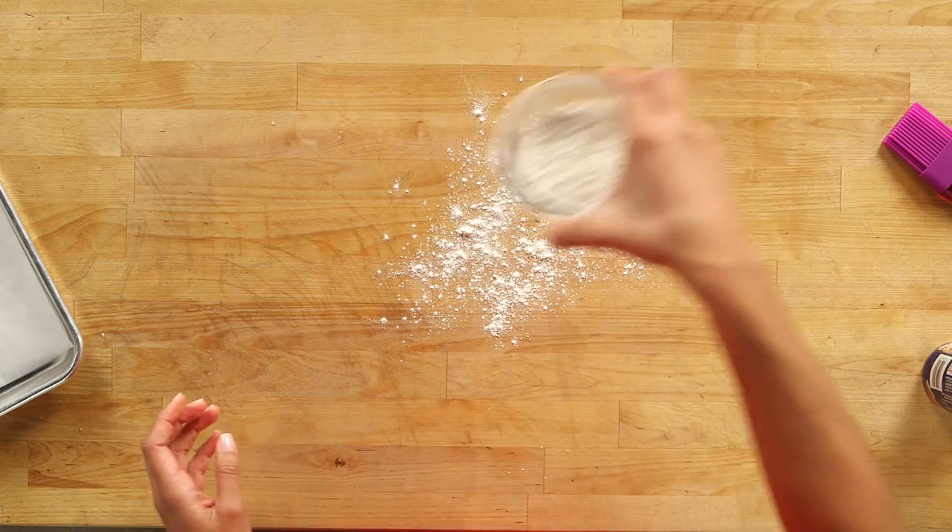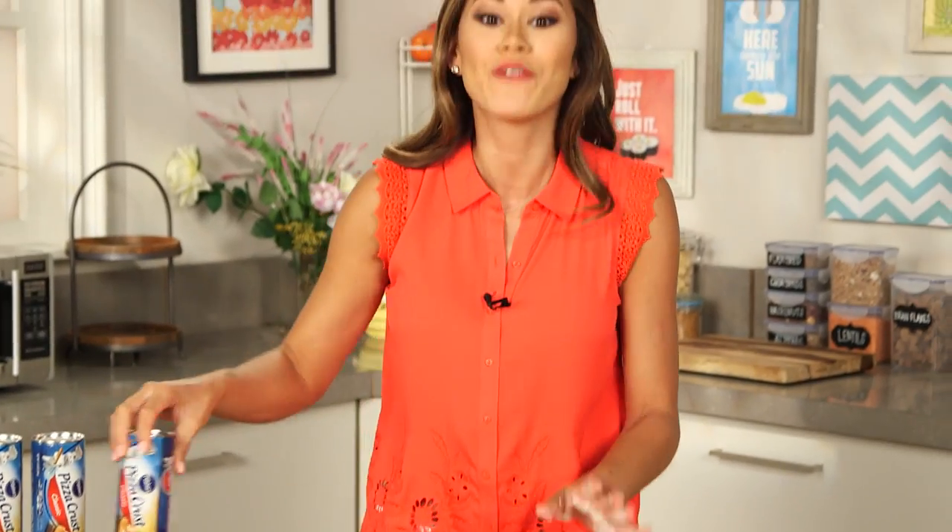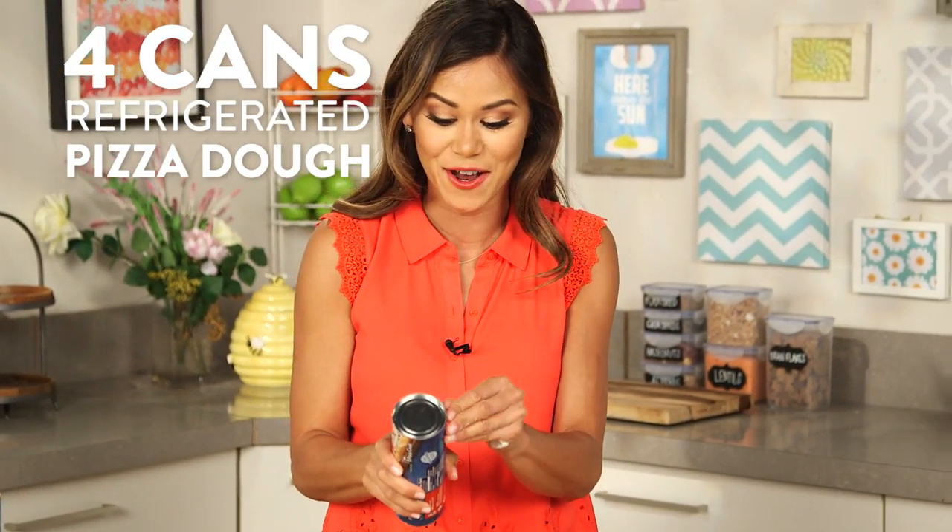Just kidding, I actually have a great tip for that. Instead, we're going to use canned refrigerated pizza crust dough. So I'm just going to lightly flour my work surface and then open four cans of the canned dough.